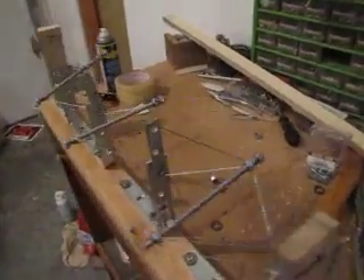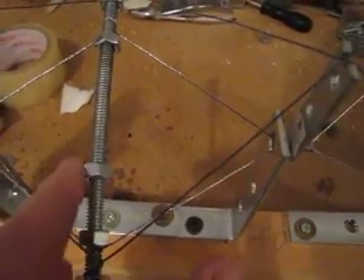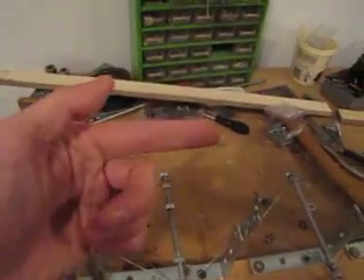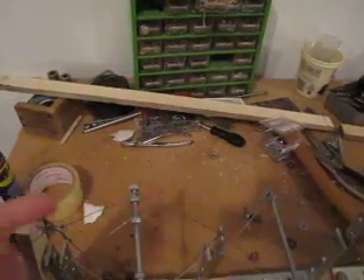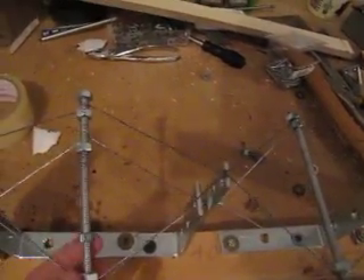I still have to work on the azimuth, but I have these screws here that I'll attach a mirror to later on. And then some kind of wire attaching all of them together will allow them to rotate on their axis.